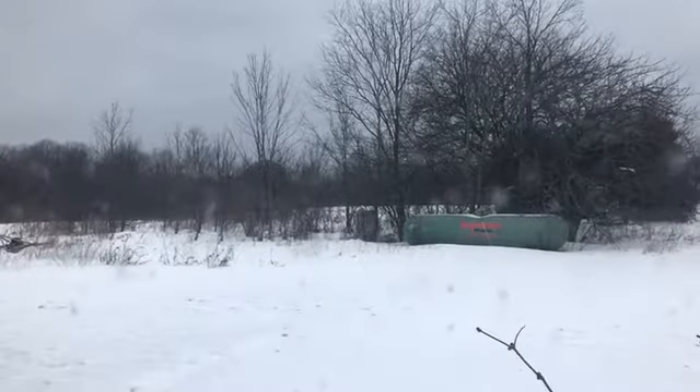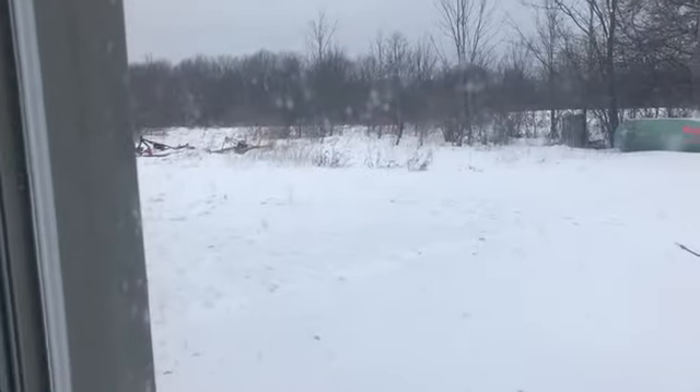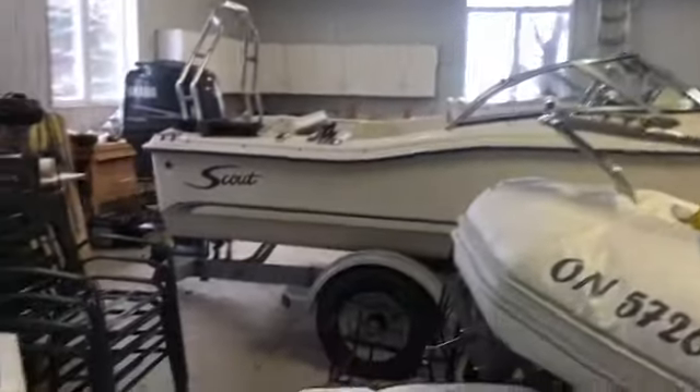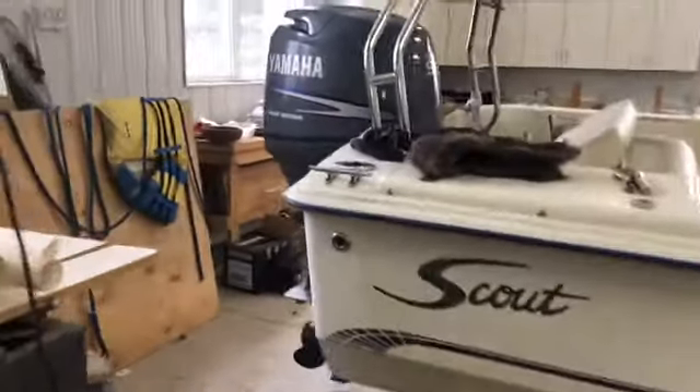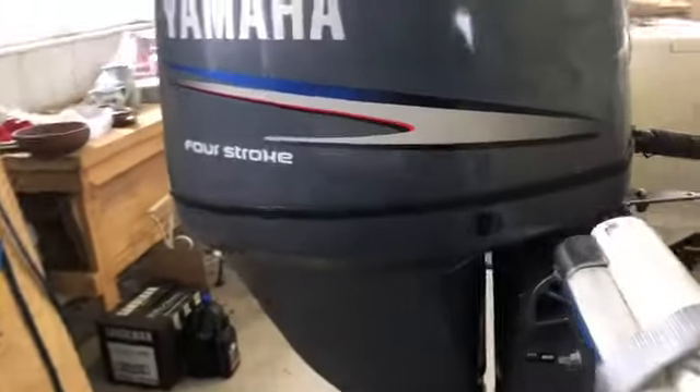Welcome to boating season - just kidding. We are here Boxing Day 2018 in the throes of winter, central Ontario. What we are here to do is come back to the trusty Scout and take a look at a mistake I made winterizing the boat a few months ago.